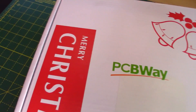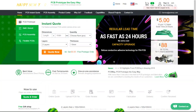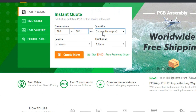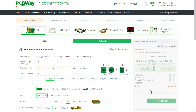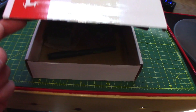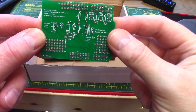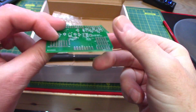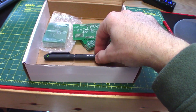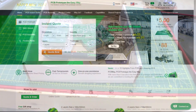This video is sponsored by PCBWay — PCB prototype the easy way. You can design your custom boards and order them via their excellent website. Just enter the size you need and select options from the next page. I left all options exactly as they were and my package arrived within a few days: 10 boards for $5, the first order is free. Excellent double-sided boards, faultless, exactly as I specified — and you might even get a free pen too. Get onto their website and order your boards from PCBWay now.